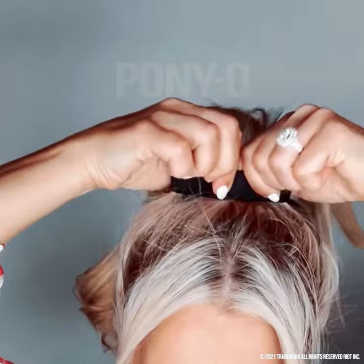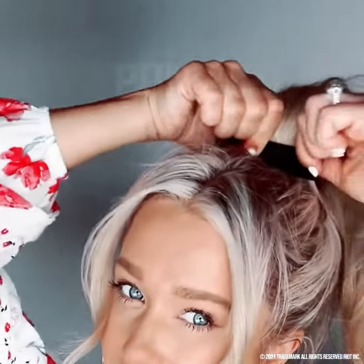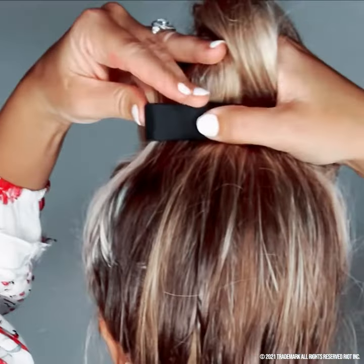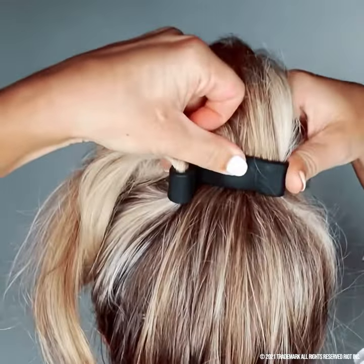Now this may feel weird, but drop your hair. Place both hands on the ponyo. This will give you maximum control and it will keep your ponyo close to your head, which gives you that lifted ponytail look. Squeeze the ponyo flat from end to end. Place one of your thumbs on the underside of the ponyo about an inch from the end. Push down with your other thumb to make a sharp bend.